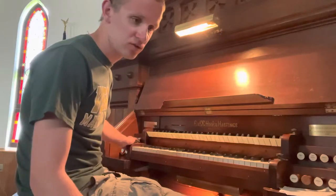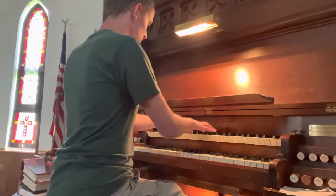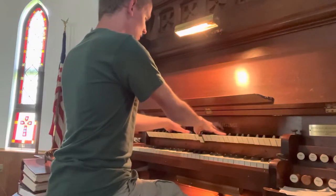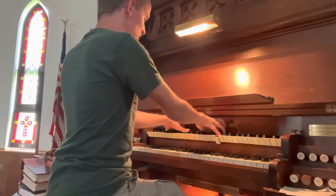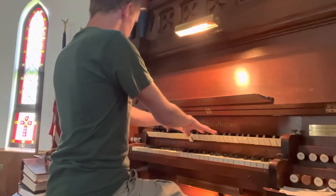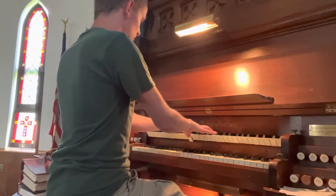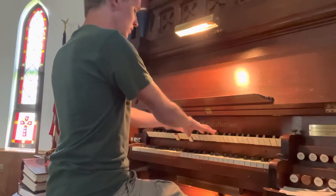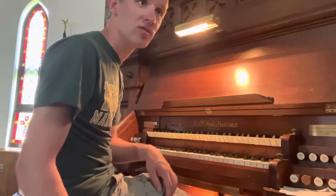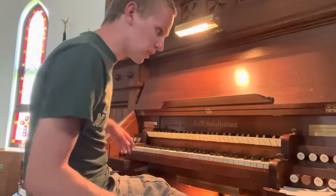Not all of it works and it's starting to go a little bit south on tuning. There are quite a few stops that are a bit uneven, so yeah, some notes are off. That's the swell. Now we can bring it down to the great and the pedal division.